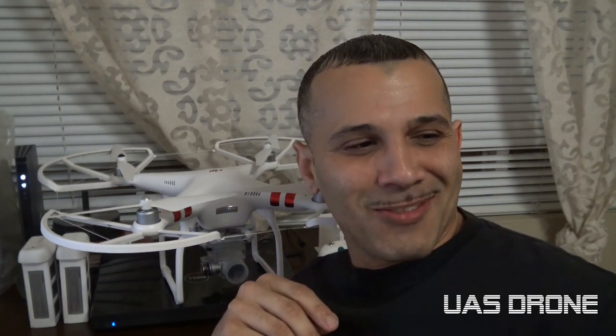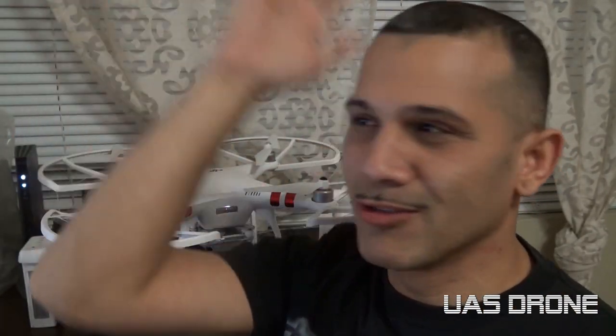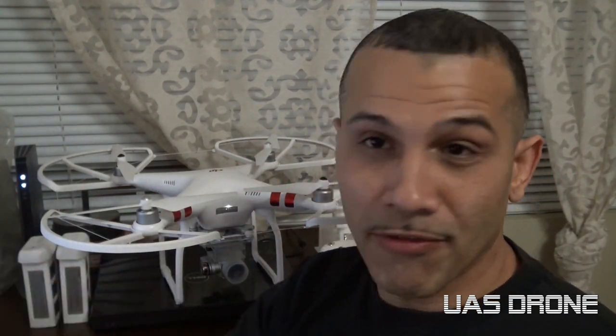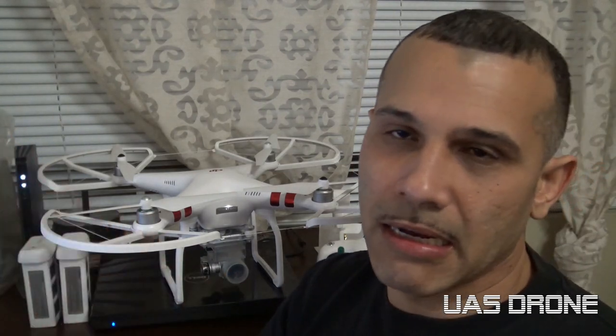Don't forget to subscribe, like, and share. I will be doing other videos — I've got some big plans. One more thing: the reason I got the DBS mod is I don't need to go to the moon and back. My intention is to go roughly about two miles, which is what I need for confidence since I'm mainly going to be flying over water and taking pictures. Half a mile range isn't going to be enough. Fly safe out there!